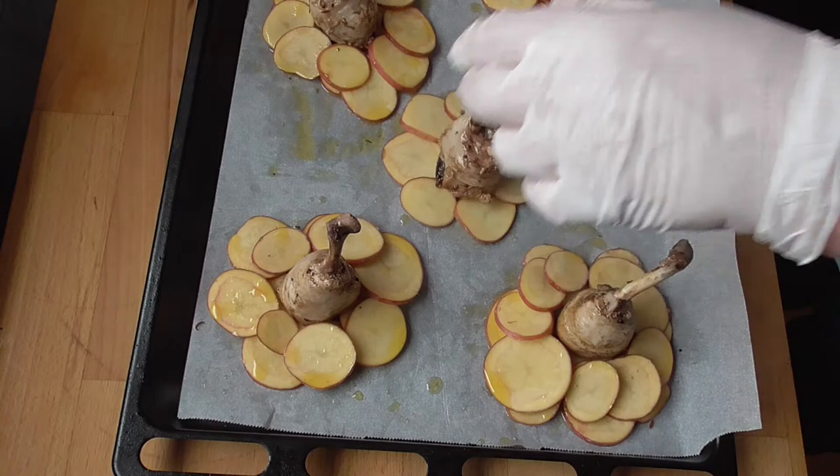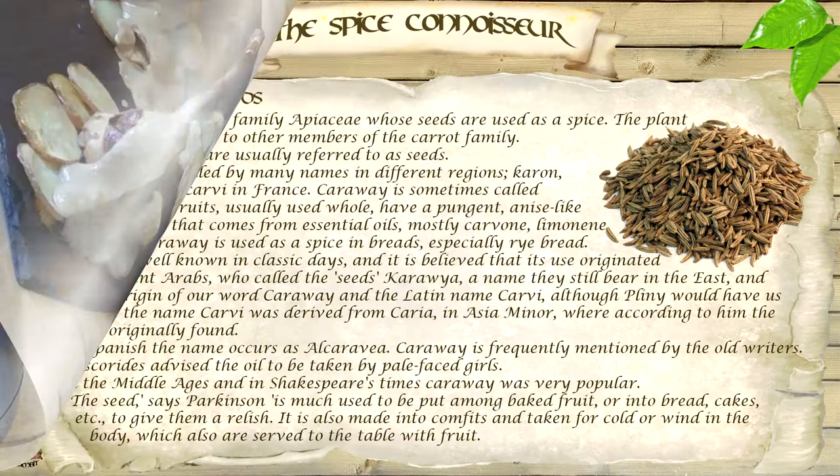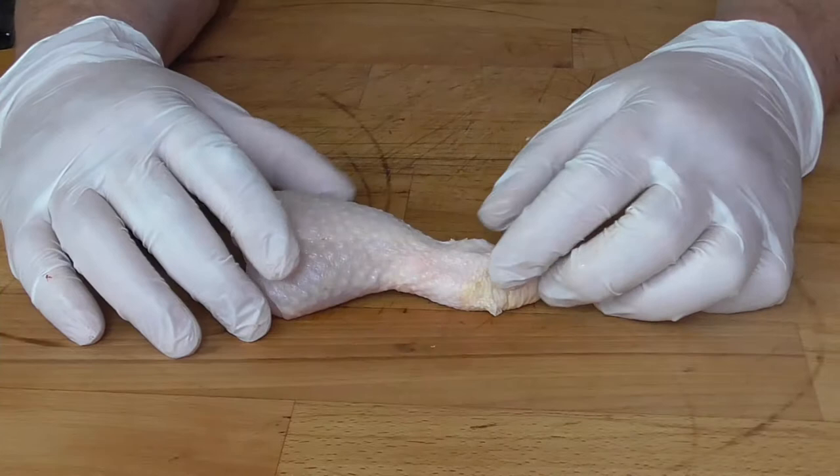Hello and welcome back to the Gourmet Gambit. Today we're going to make a typical French bistro recipe: prune stuffed drumsticks braised in cider, along with a popular potato recipe to make this a real bistro classic. I'm Wes, let's get started.